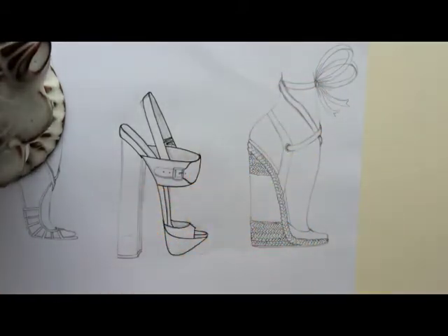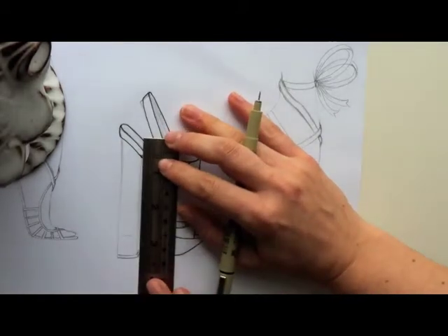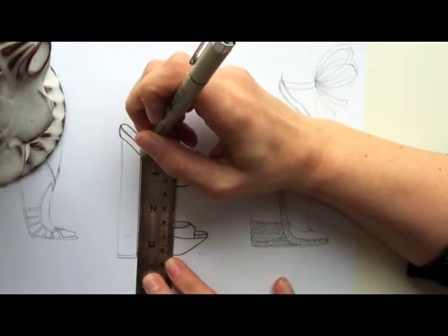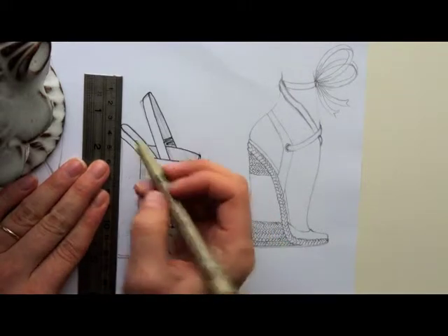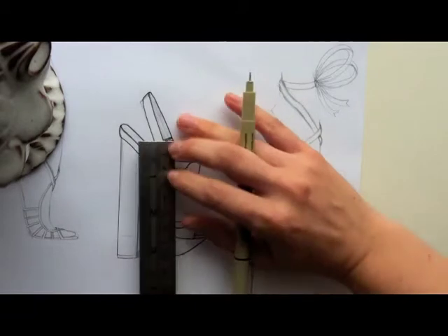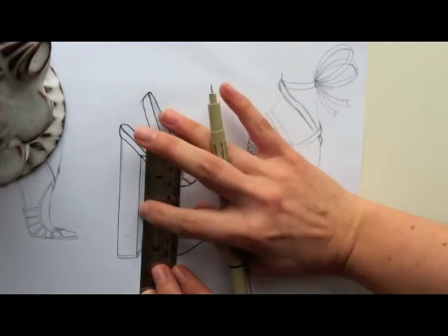Sometimes for the heels, if you're a little self-conscious about creating a straight line, you can use your ruler. Just make sure it's parallel with the line that's already inked, and just go for it. Then you want to do this one too — make sure that's parallel to this line.